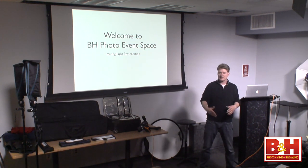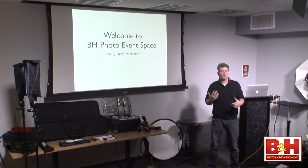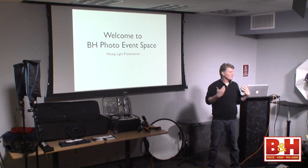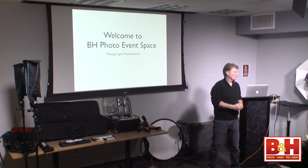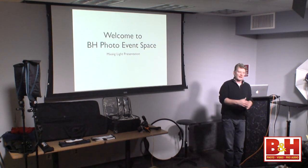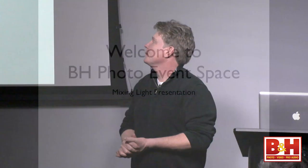Our model for today is Corey — stand up, Corey. We have worked together before. I'll also be discussing tips about posing and tips on drawing your subject out. If you're a portrait photographer or a headshot photographer — any kind of photographer that deals with people — you always have that person who walks through your door and they're a little stilted, a little unsure because they haven't met you yet.